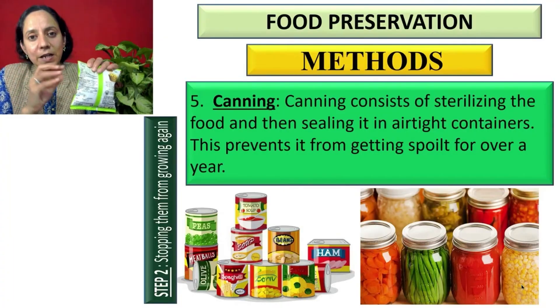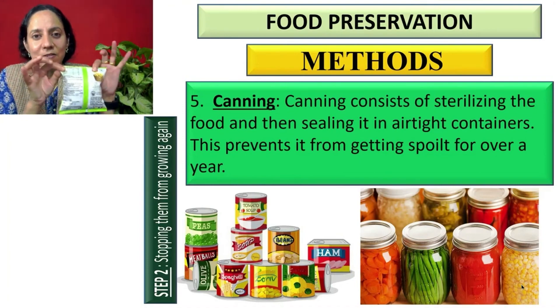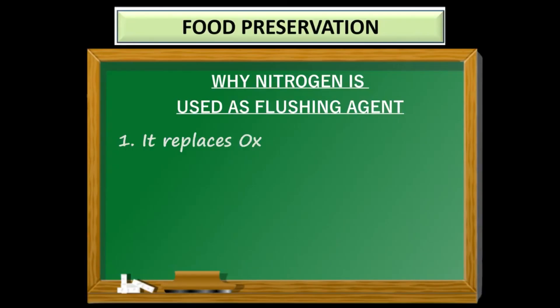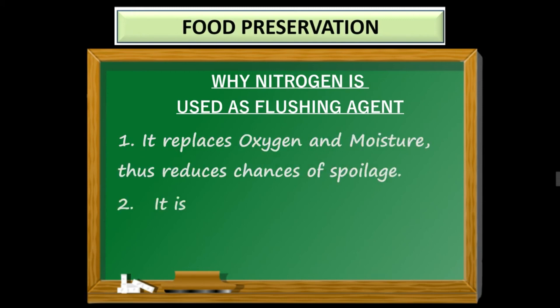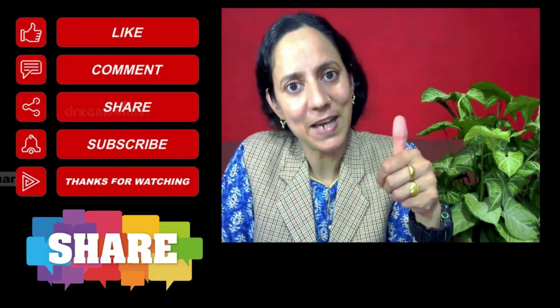We have one more method: flushing the food item with nitrogen gas. Air is taken out and then nitrogen is flushed in, after which it is sealed. This replaces oxygen and moisture, thus reducing chances of spoilage. Nitrogen is an inert and non-reactive gas which does not react with the packed food.